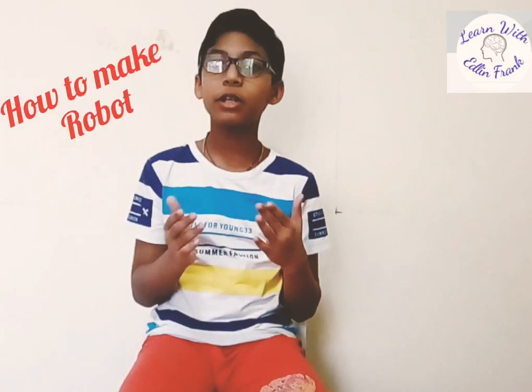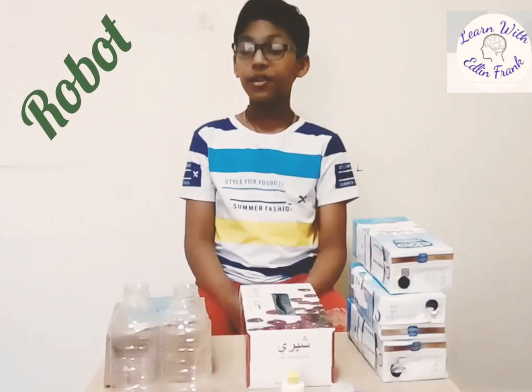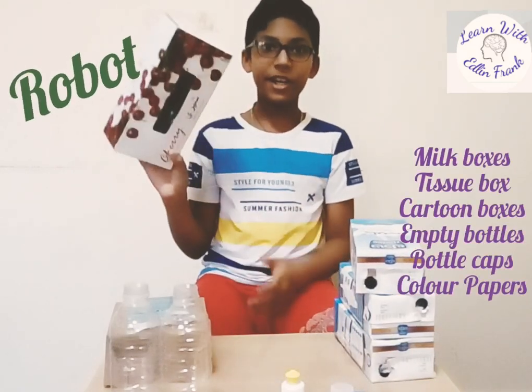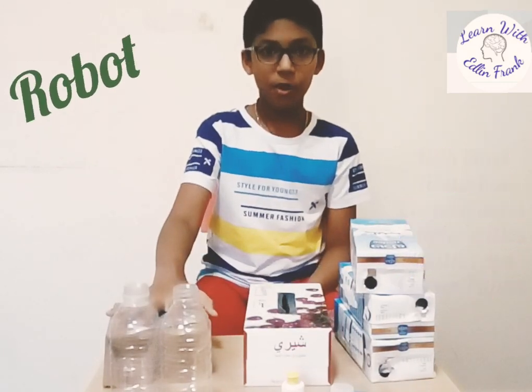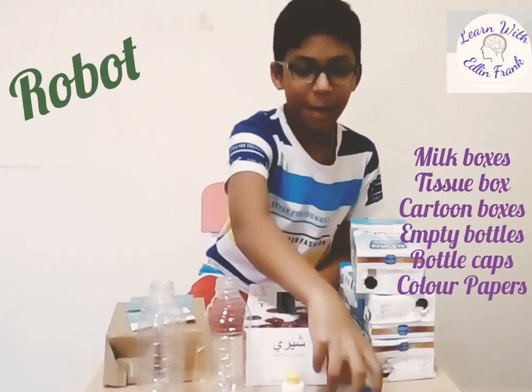So today I'm going to show you how to make a robot using recycling materials. For that, I took some milk boxes, one empty tissue box, some carton boxes, two empty bottles and some caps.